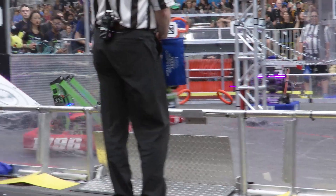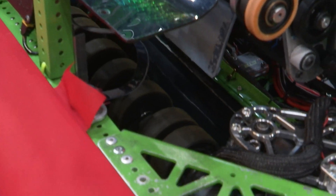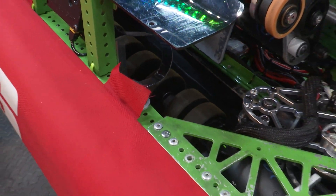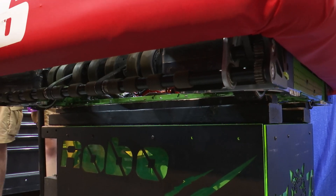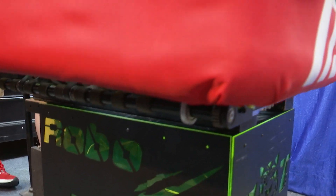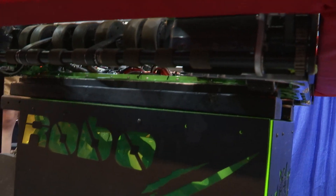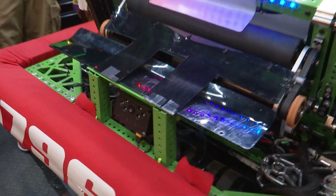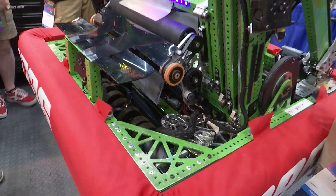Talking about the intake, we went with an under the bumper intake — it's almost a full over-the-bumper, full-frame bumper intake. The only thing keeping it from being a full under-the-bumper intake is this little offset with this plate that I like to call the Kraken mount plate. It's a way for all the gears and pulleys to be separated from touching the note or getting stuck, so it's able to transfer motion from the motor to the different rollers. We have sushi rollers on the bottom and an aluminum bar in the middle with grip to get the note inside and center it. We also have 3D printed wedges for centering the note independently of whether it's intaking from the sides or from the center.